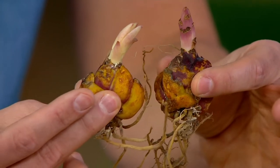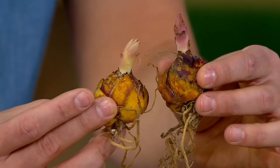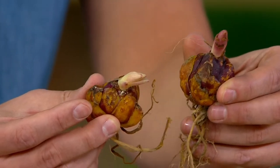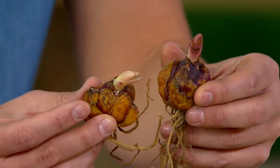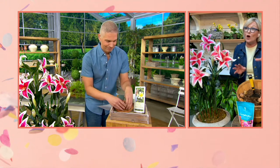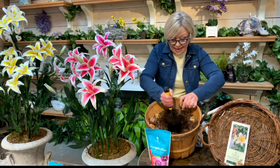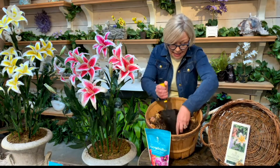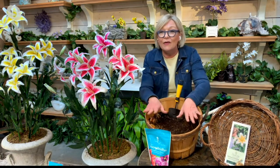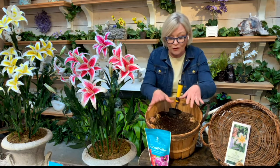You're just going to put them six to eight inches down in the soil, and then mid-summer you're going to see these start to come up. They're incredible showstoppers. Pick a full sun spot — it'll even take part shade. You can plant these in seconds, and just like that you have lilies for the most incredible garden you ever imagined.